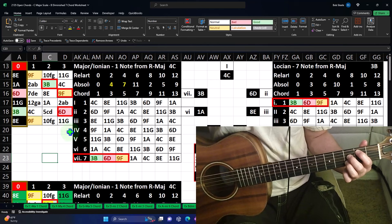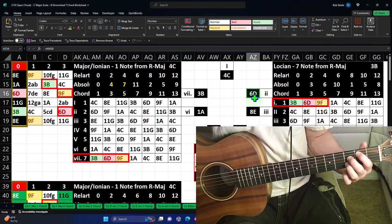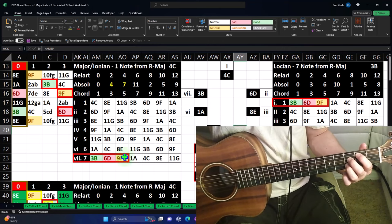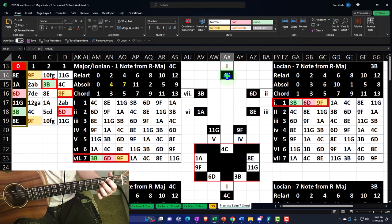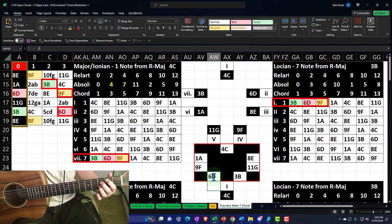How did we construct this? We started on the seven and went around the scale every other note, just like before. Because of the whole-whole-half construction of the scale, that's why we end up with the intervals we do. I also added a circle of thirds below, which might be a little easier to look at. When building these chords, we're skipping every other note — so starting at C, skip to E, to G, to B. If I start on the B, I can just say: there's the B, there's the D, there's the F — which is the same as saying I took the B, skipped the C to get to the D, and skipped the E to get to the F.